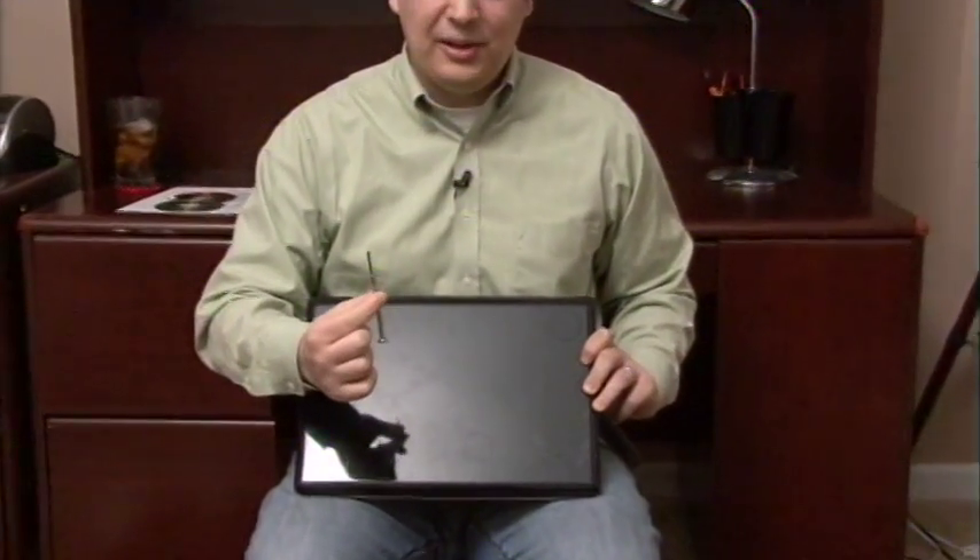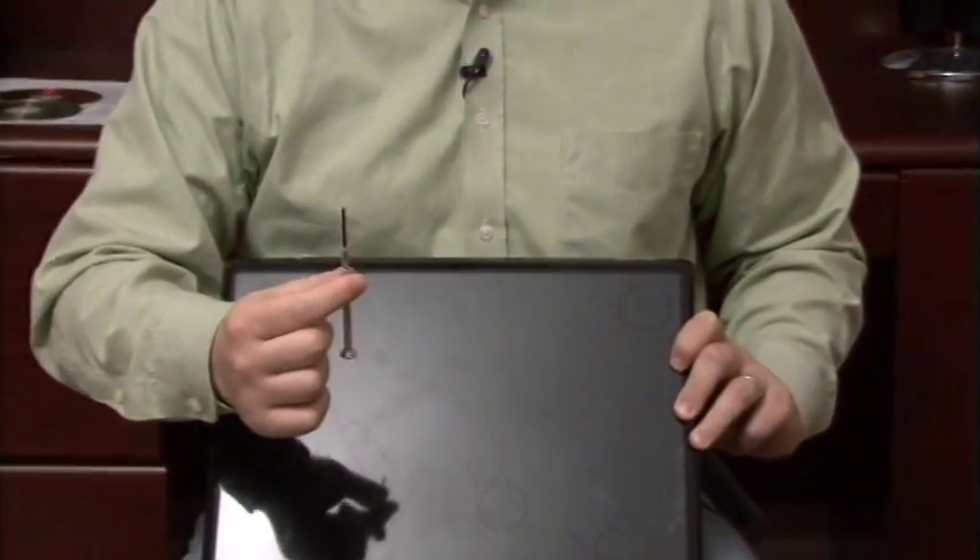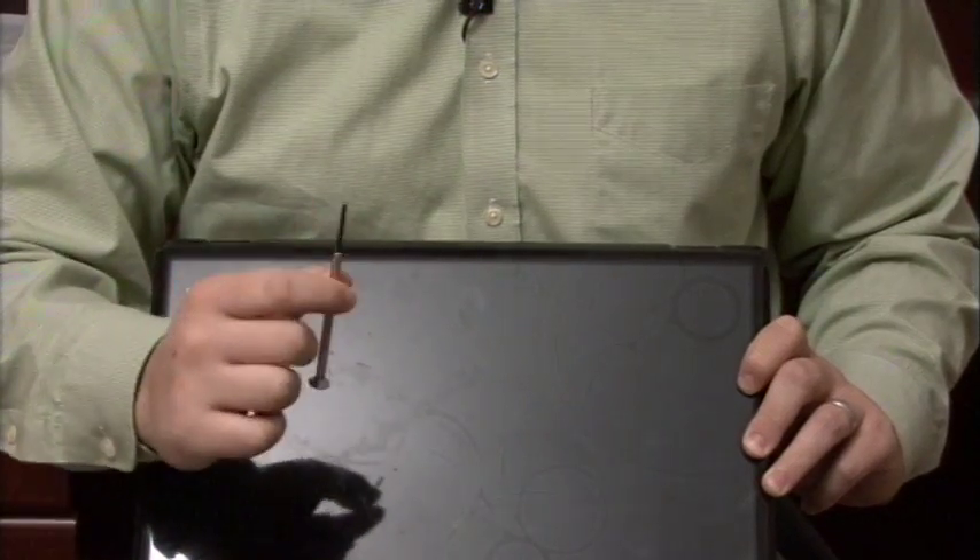Hi, my name is Dave Andrews. Today I'm going to show you how to upgrade your laptop hard drive. I have here my laptop and all that you'll need is your new hard drive and a screwdriver similar to this one. It has a very small head on it because there are very small screws on the bottom of this laptop that hold the hard drive in.